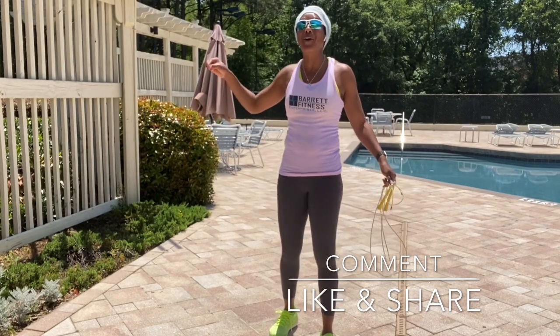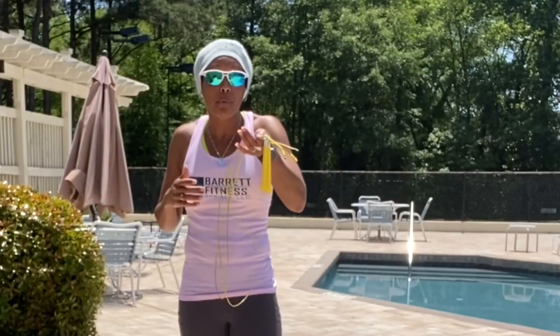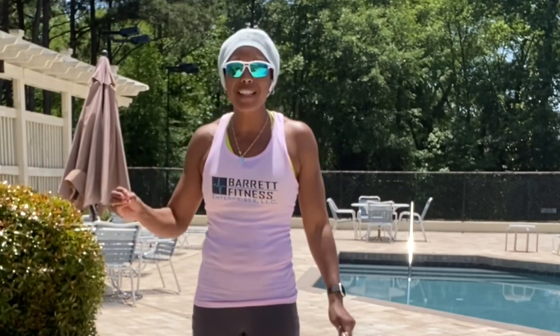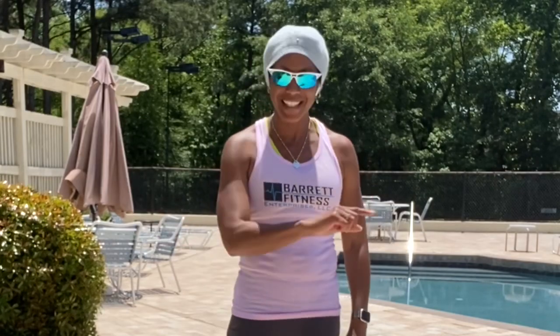The jump rope challenge is still going on over on Facebook and on Instagram, so go ahead, grab your jump rope and join the challenge — it's never too late. We're doing at least 20 minutes of jump rope every single day for the month of May. But I also have five fundamentals for you on how to get started on your jump rope.